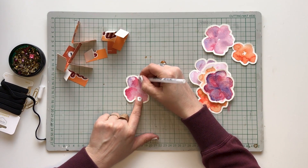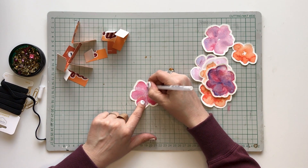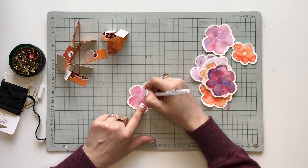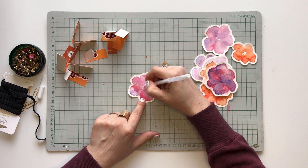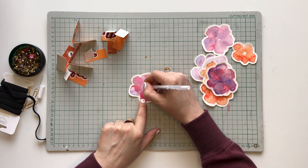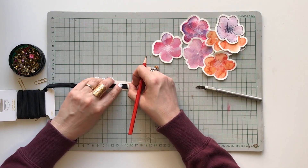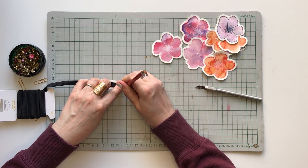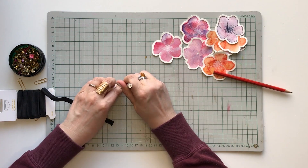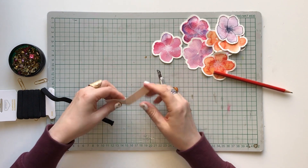And now you can decorate the flowers if you want. Then put the rubber band in the middle of the cardstock strip and mark the sides of the rubber band onto the cardstock. And make a little cut between the marks.